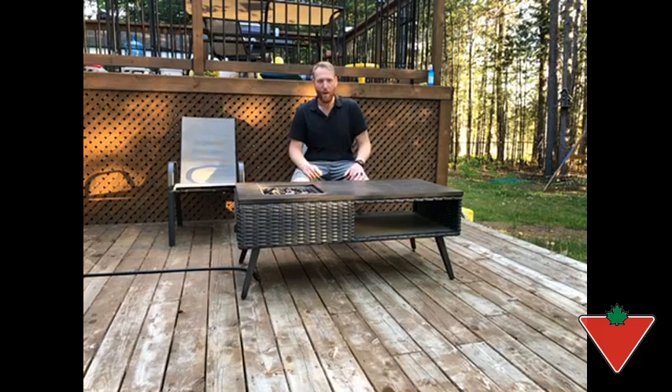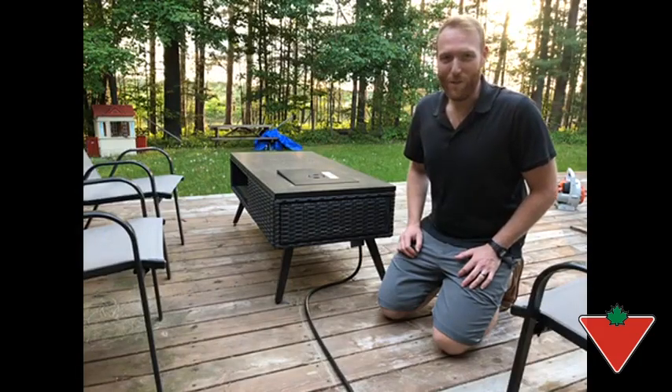Hi, I'm Eamon from Petawawa and I'm going to give you a quick review of the Canvas Jensen outdoor fireplace from Canadian Tire. Let me show you just how easy this fireplace is to use.